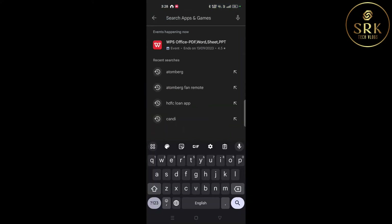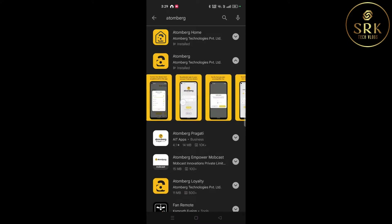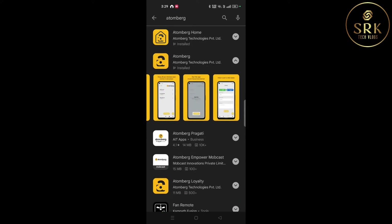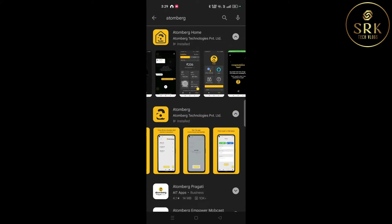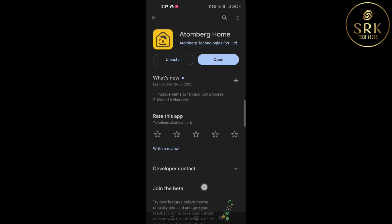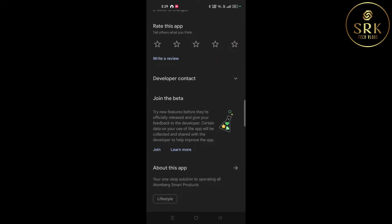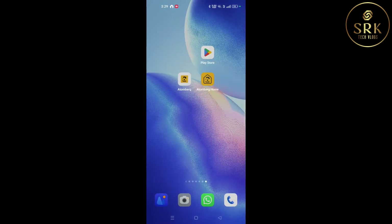In the Google Play Store, we could see two apps from Atomberg — that may be confusing. Initially I tried the second one, but it was not working. I couldn't connect my fan using WiFi or Bluetooth. Then I tried the Atomberg Home app, and that worked.